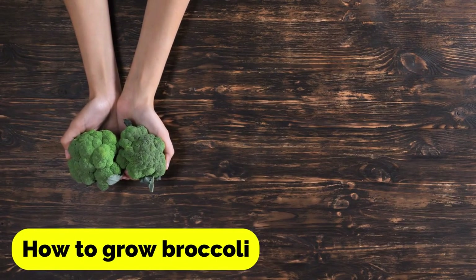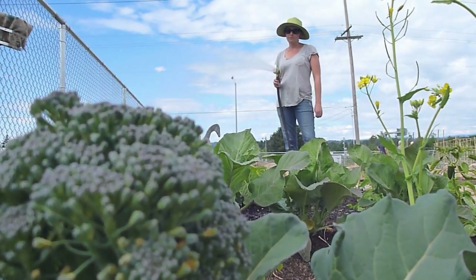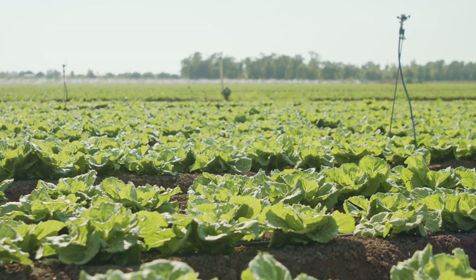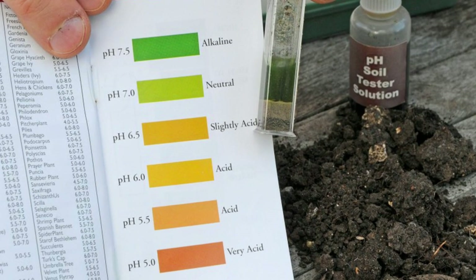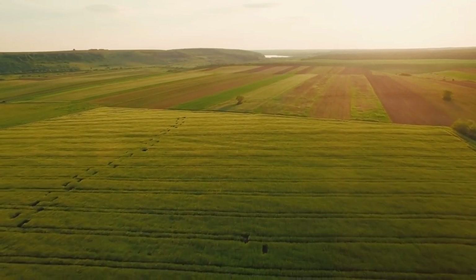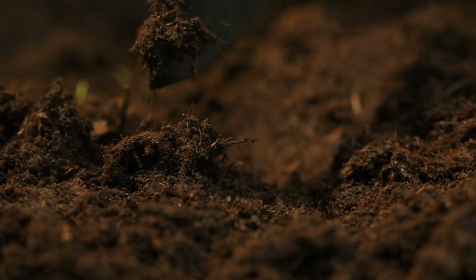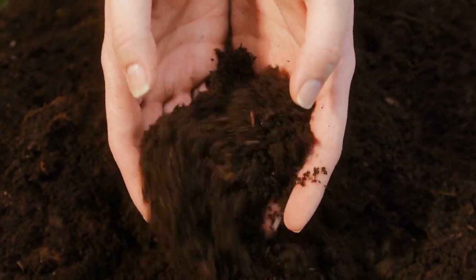Now let's talk about how to grow broccoli. Broccoli prefers cooler weather and can be planted in both the spring and fall. In warmer climates, it is best to plant broccoli in the fall to avoid the heat of the summer. Broccoli prefers well-drained soil with a pH level of 6.0 to 7.0, and requires full sun exposure — choose a location that receives at least 6 hours of sunlight per day. Before planting, prepare the soil by adding organic matter such as compost or aged manure to improve soil structure and provide nutrients.